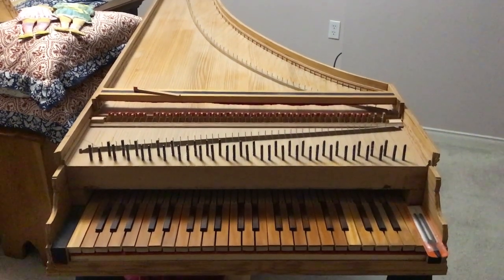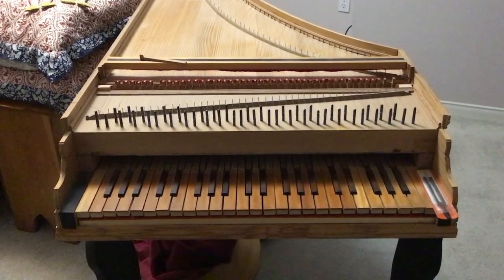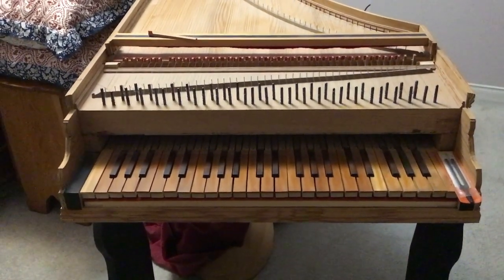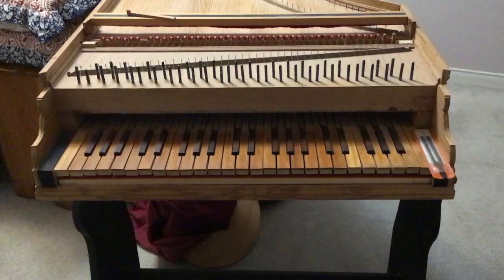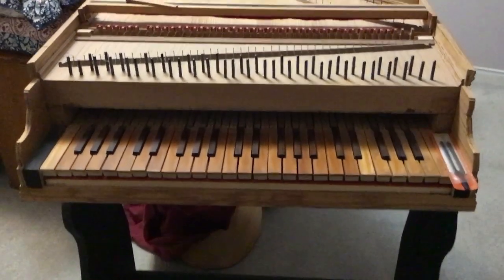This is my version of a 17th century Italian harpsichord that I made about 25 years ago, so that I could learn to tune and study the acoustic properties of intervals produced by various string lengths and string tensions.